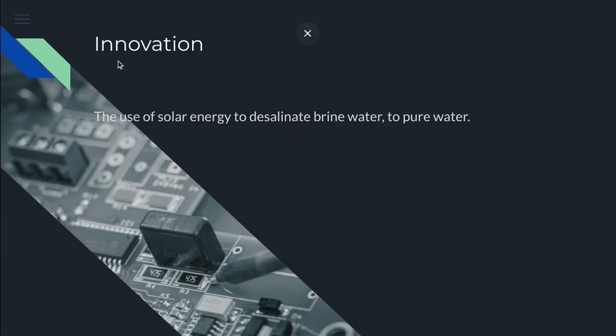So where does the innovation come from? The innovation comes from the use of solar energy to desalinate brine water and make it pure.